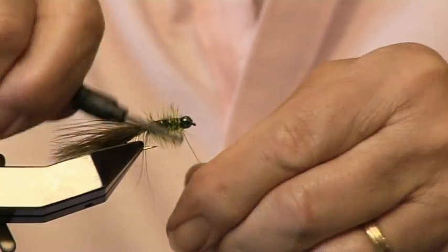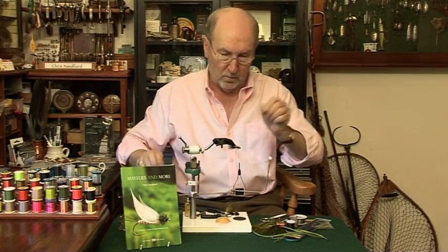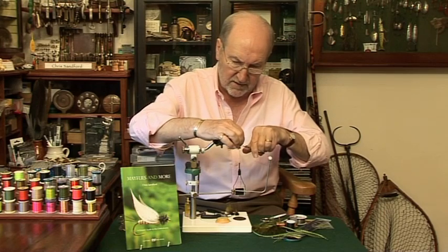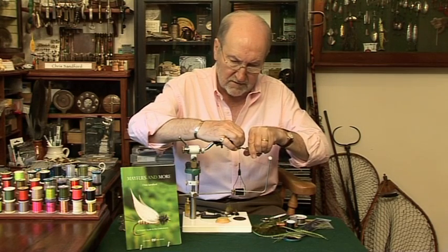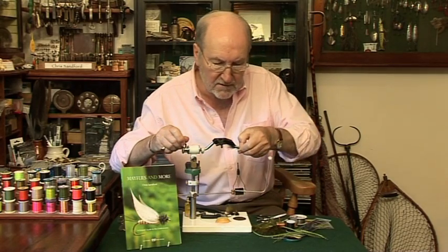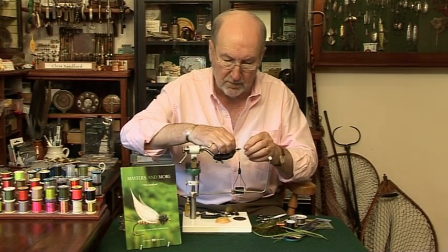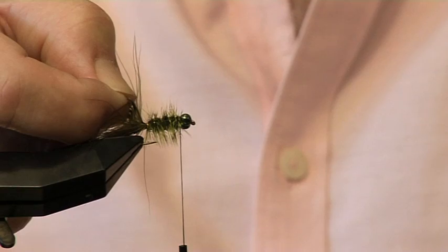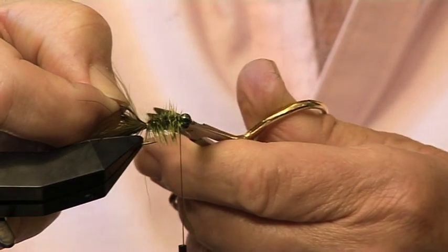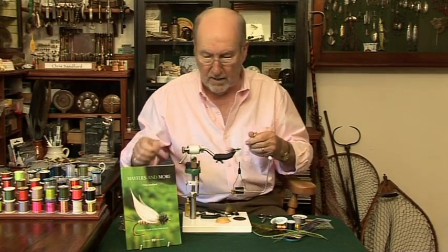Then you come forward in open turns through the hackle to the front and secure it behind the bead. One more thing to do — just cut off the wire. I find it disturbs the fly so I just take it off with the scissors and turn it down with my nail. And at the back of course you've still got this bit of blue — pick it up carefully, cut it off, make a little tag.